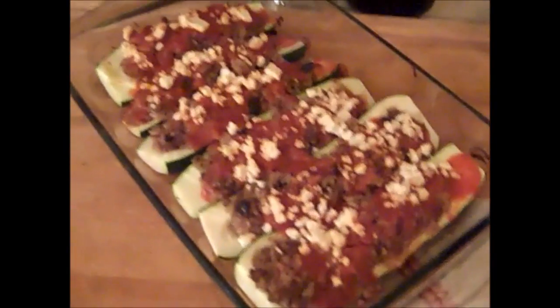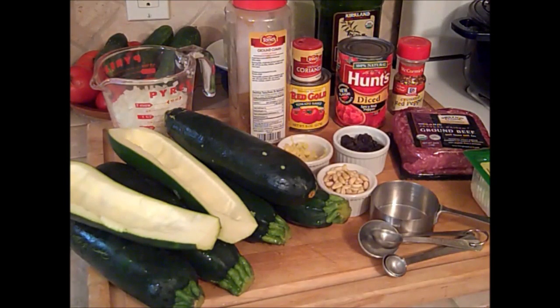Today I'm going to show you what to do with all that extra zucchini. Most of us preppers have a garden — that's one of the main things that makes us preppers. And if you're growing zucchini, you know by the end of the year you're almost trying to give it away. You can't get rid of it. You're always ending up with more than you can use.